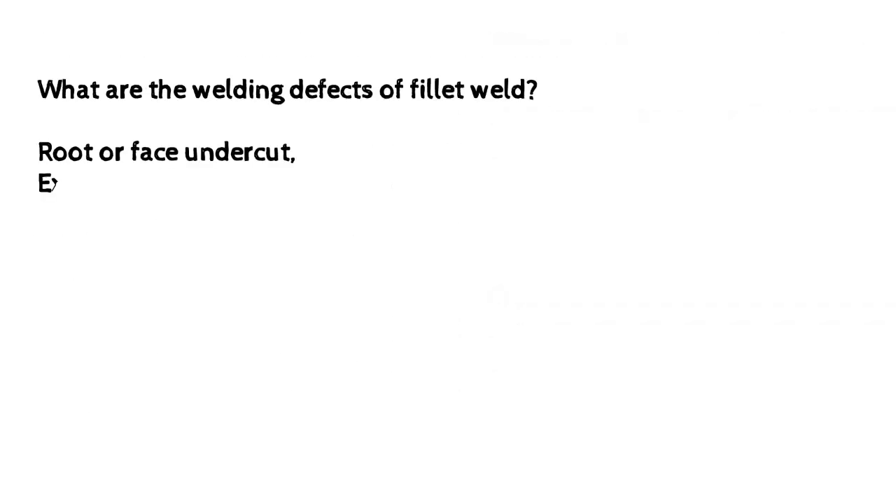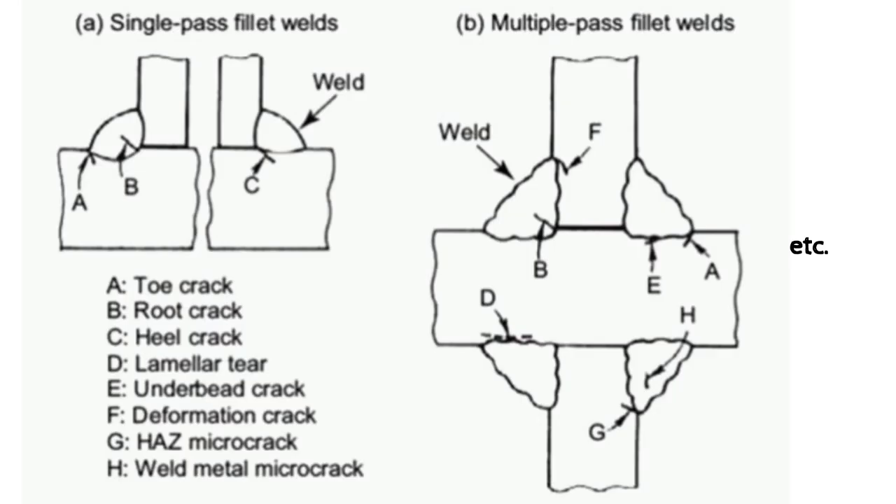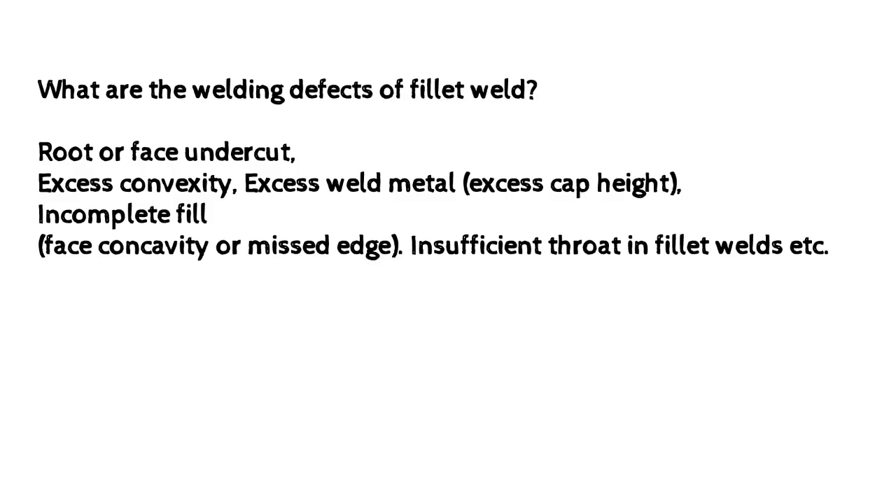What are the welding defects of fillet weld? Root or face undercut, excess convexity, excess weld metal, excess cap height, incomplete fill, face concavity or missed edge, and insufficient throat in fillet welds.